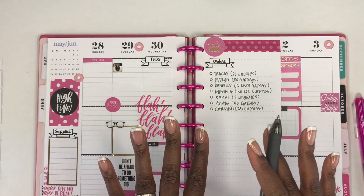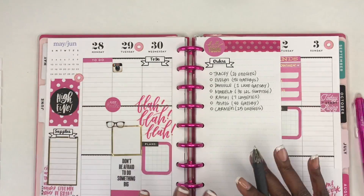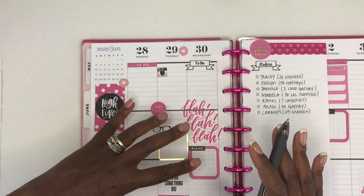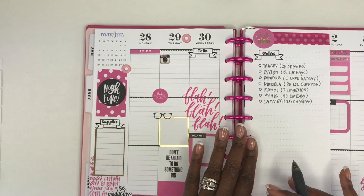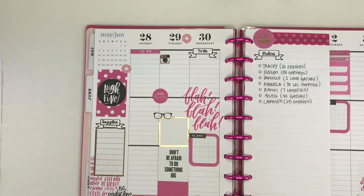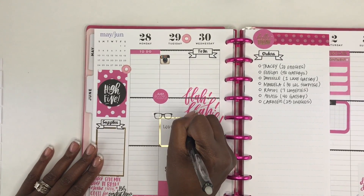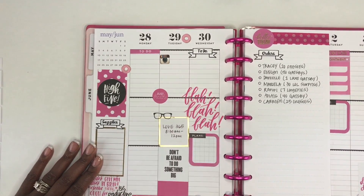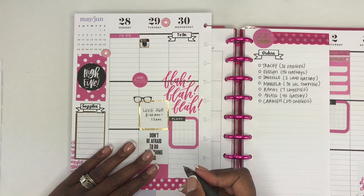I really do like how this pen writes — it's very smooth. I do wish it was a little darker but I think that's just personal preference, because I can definitely see everything and it's writing well. Now I'm going to write the things I know are coming up throughout the week. On Tuesday I feed the homeless — it's called Love 365. On Wednesday I have a staff meeting.